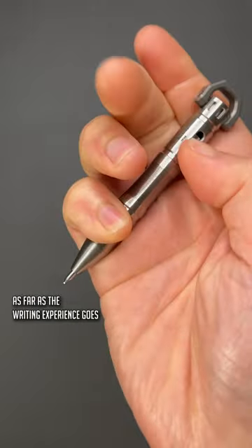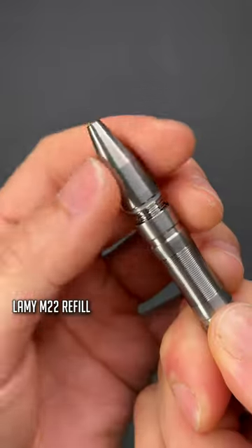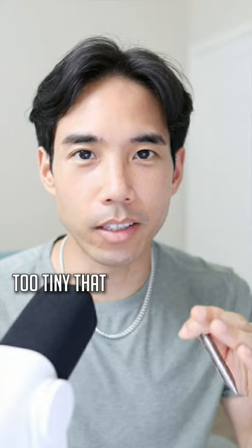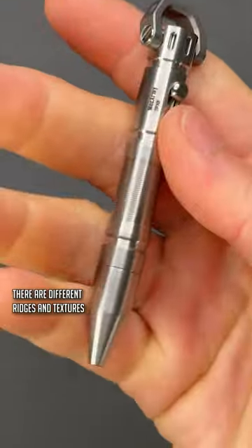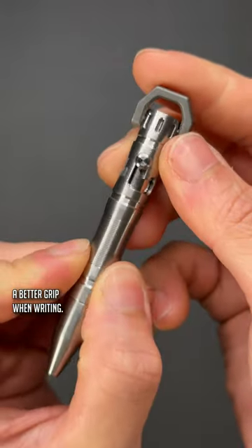As far as the writing experience goes, if you enjoy writing with a broader tip you'll appreciate the included Lamy M22 refill. And despite being pretty small, the TPX8 isn't too tiny that it becomes uncomfortable to write. There are different ridges and textures on the body of the pen that help give you a better grip when writing.